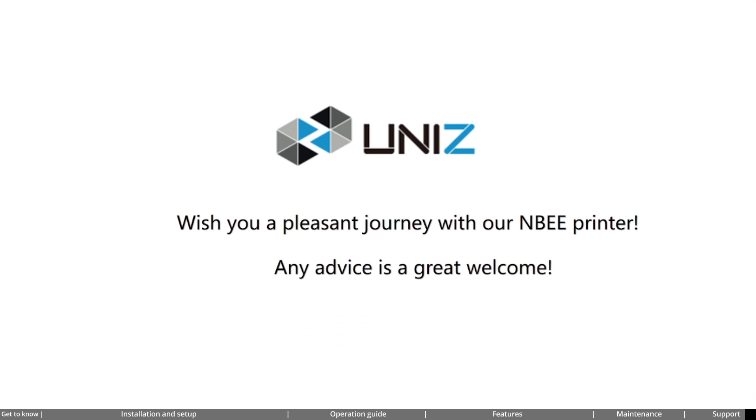Thank you all for watching our training video. We hope you found valuable information and insights from it. If you have any questions or would like further information, please feel free to reach out to us — we are here to assist and support you. Thank you for watching, and we look forward to seeing you in the next video.